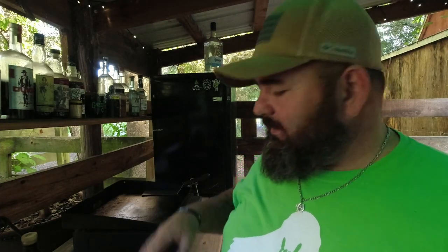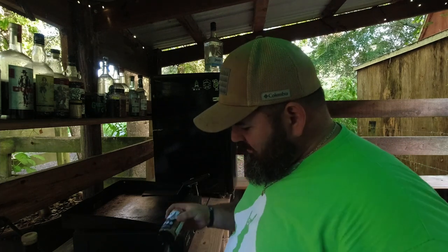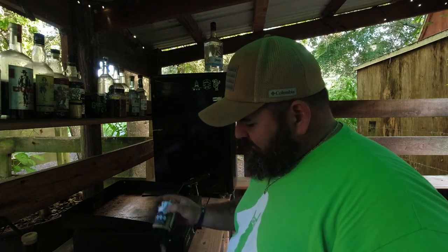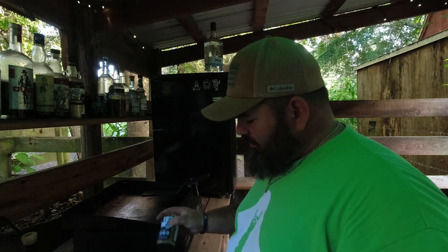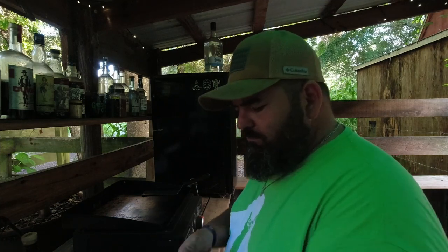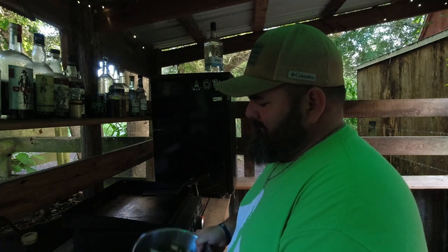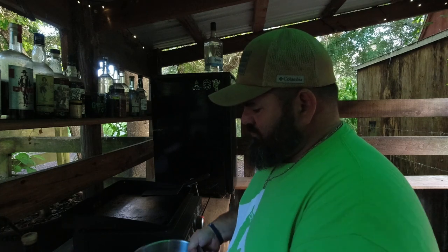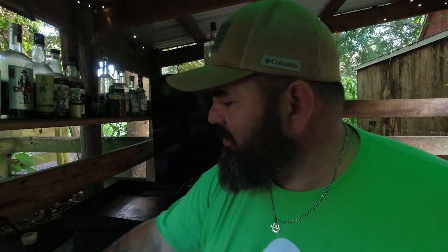On the steak and on the potatoes, I'm just using this Kinder's blend — it's got salt and pepper and garlic, everything I need, all in one shaker. I'm really enjoying this Kinder's stuff; if you haven't tried it, you should. I'm going to season these things up real good, shake it on all of them, then throw a little butter on the griddle and get them cooking.